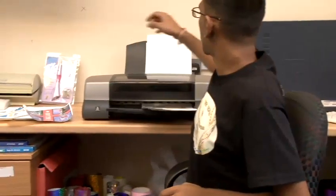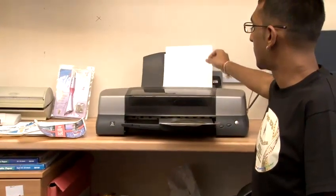Simply have your design ready to print on your computer. Place your iron-on transfer paper in your inkjet printer and simply press print.